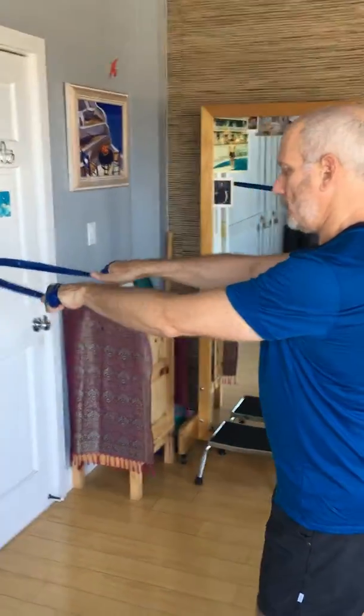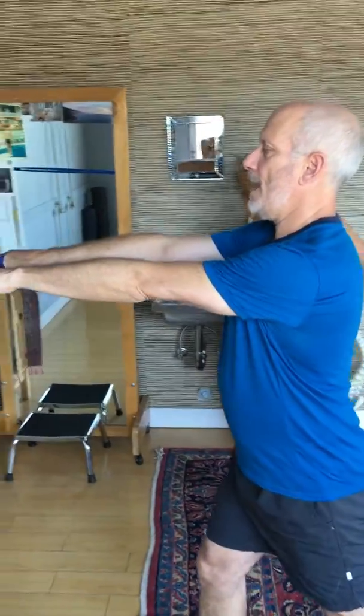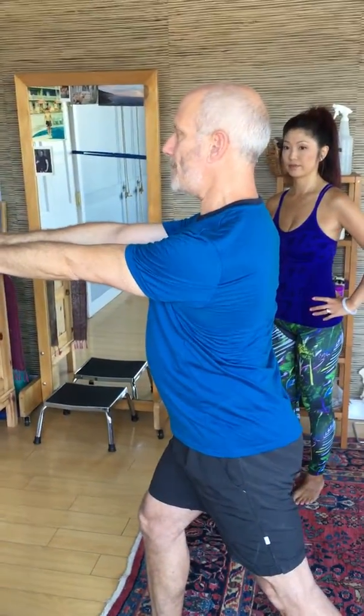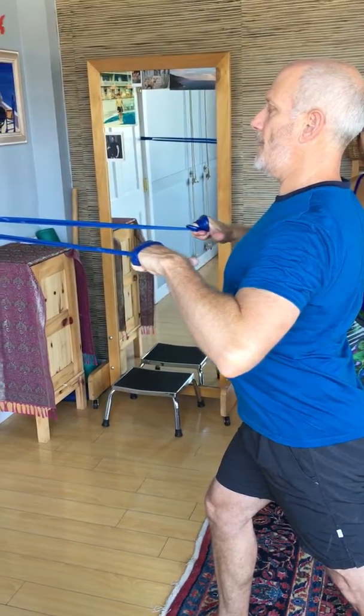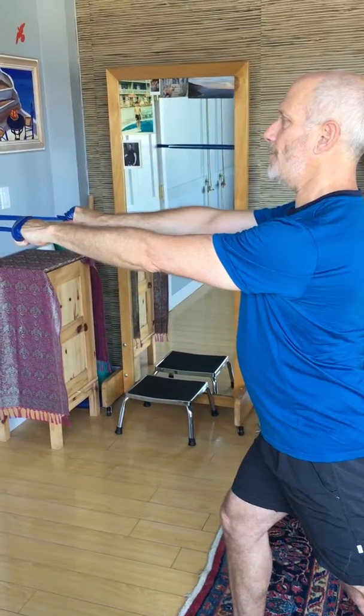Wrap it, come on back. This time the plywood is directly underneath the band. I'll protract my shoulder blades, wrap them, and then bring my thumbs towards my armpits or chest and hold. Then I'll release — concentric, eccentric, and isometric — that's how those muscles work.